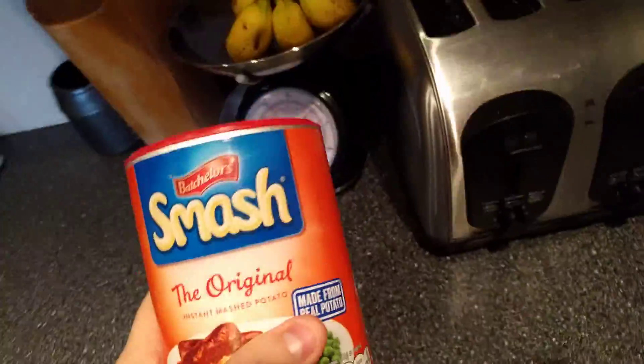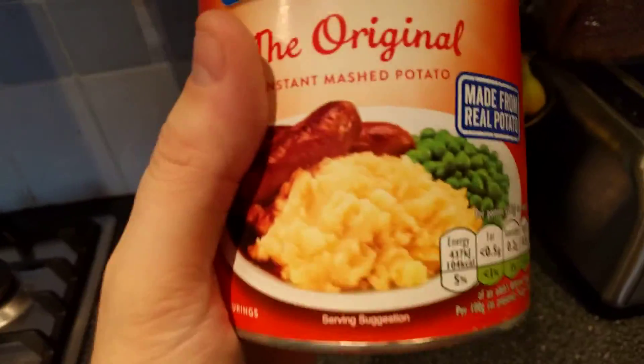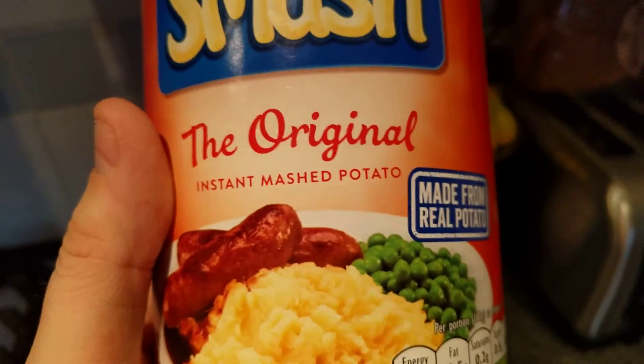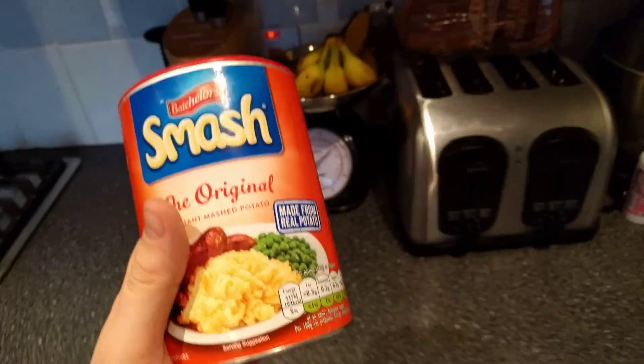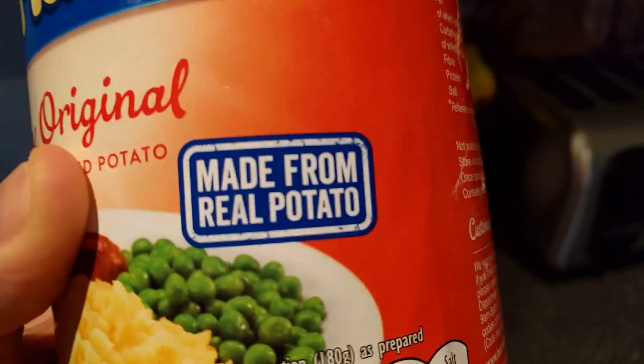So guys, with this tin here, with this tub, we are gonna decide whether we're gonna Smash or Pass. So let's look at the pros and cons. What is Smash? If you're not aware, Smash is the original instant mashed potato. And of course, if you're in America you might call it Taters. But over here it's mashed potato that you have on your Sunday dinner. So the pros — it's made from real potato. Not too bad.